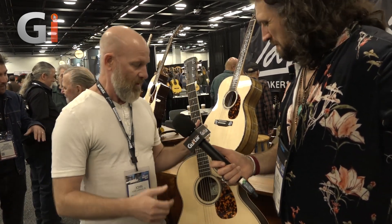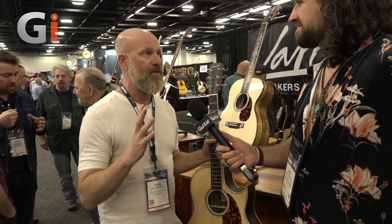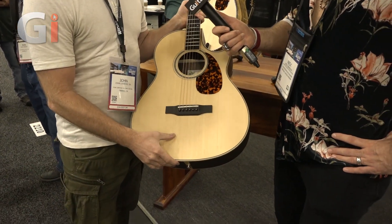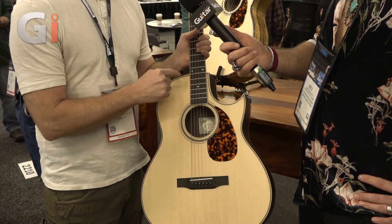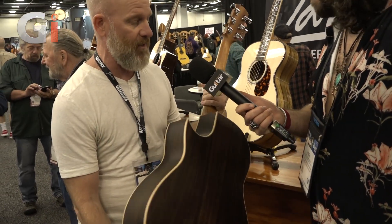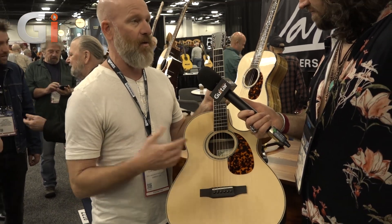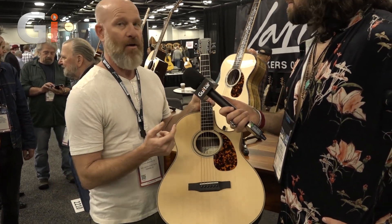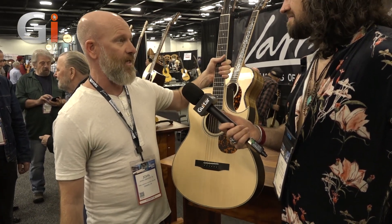What we did was we took the four fundamental aspects of his guitar — Rosewood back and sides, Sitka spruce top, Florentine cutaway, and the 12-fret neck joint — and we put them all together into our O3 series, which is our most affordable line. We got Tommy's approval. He's actively worked with us, all signed labels, and we got the CO3RTE right here.